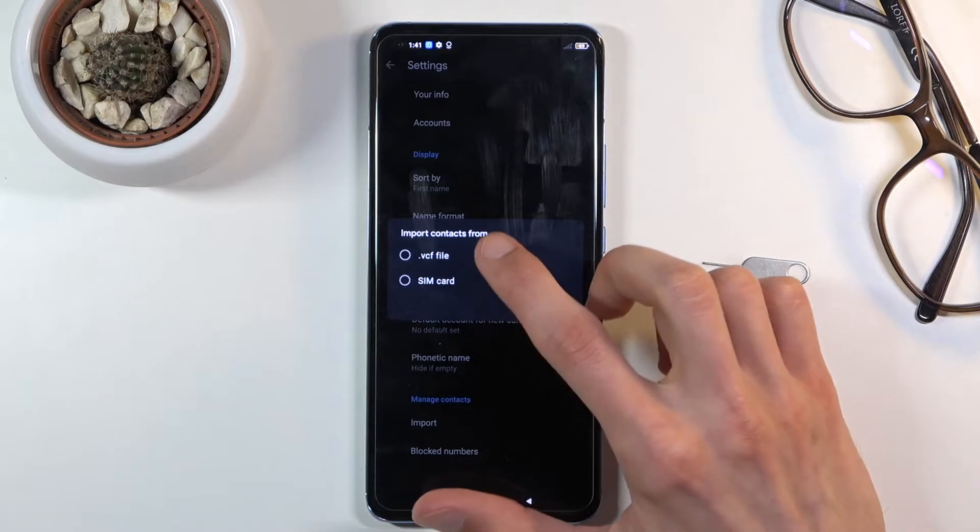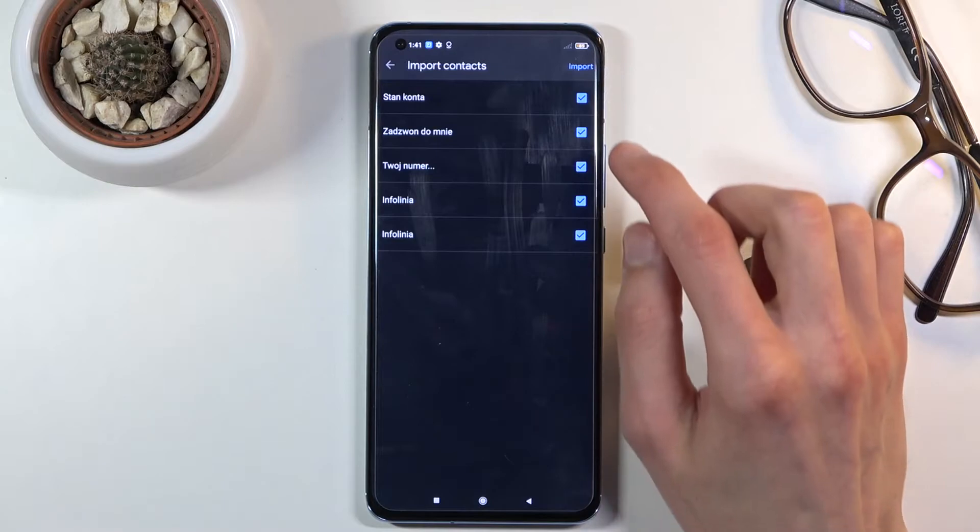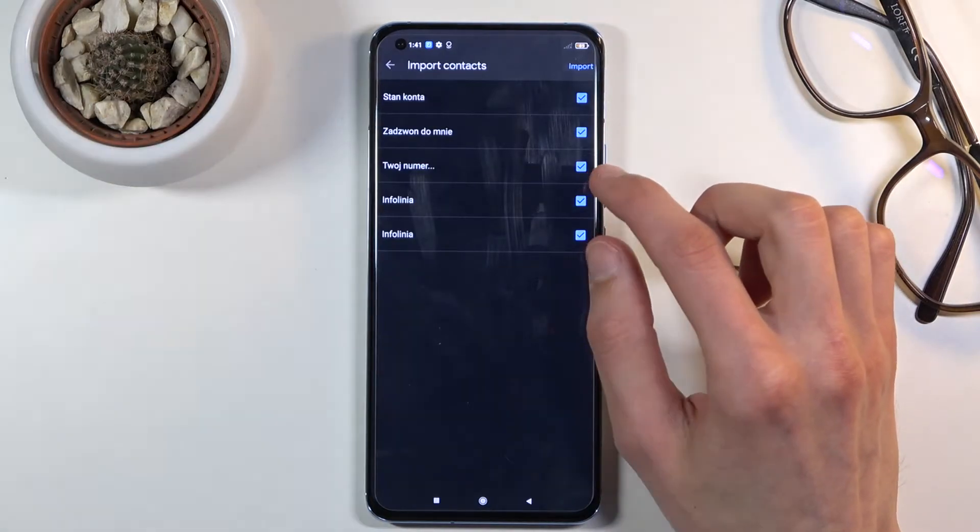Once you tap on it, select that you want to import from a SIM card, and from here you will see basically all the contacts that are on the phone.